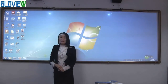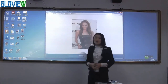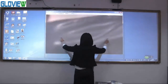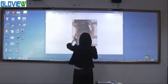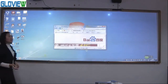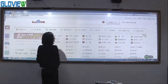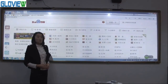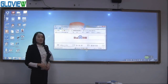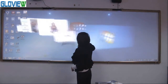Now let me demo the gesture recognitions. Two fingers zoom in, zoom out, and rotate the picture. Five fingers slide up to maximize the windows. Five fingers slide up again to go back to the windows. Five fingers slide down to minimize the windows. Five fingers slide left or right to shift between windows.